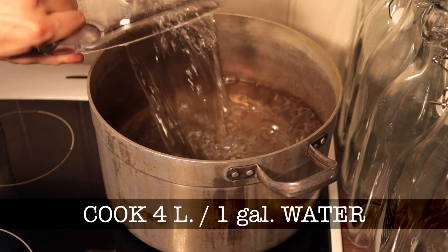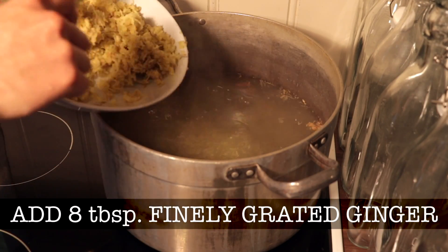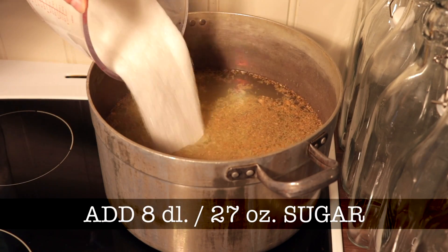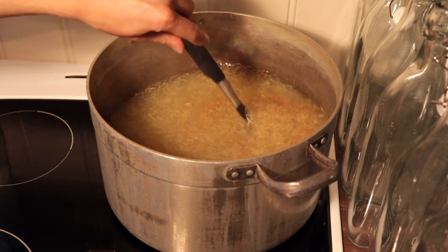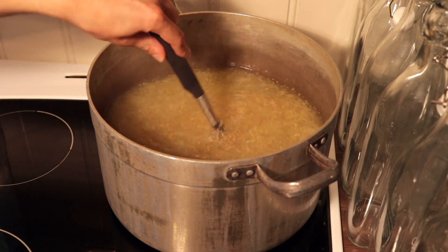Cook 4 liters of water and add 8 tablespoons of finely grated ginger. Add 8 dl of sugar and cook it for 10 minutes. After this, turn off the heat and let it cool.